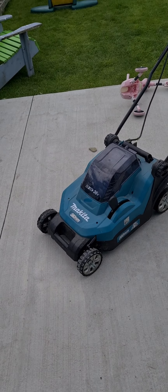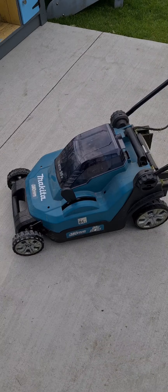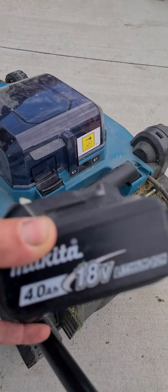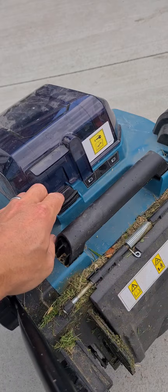Let's give this Makita mower a proper wee test out. This is the twin 18V 36V — she's the older brushed model. We'll try her with two 4Ah batteries, fully charged obviously.